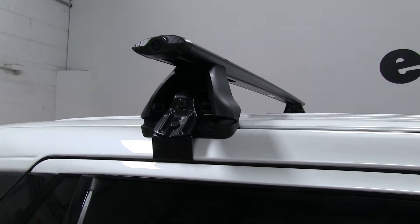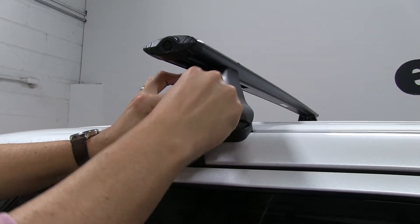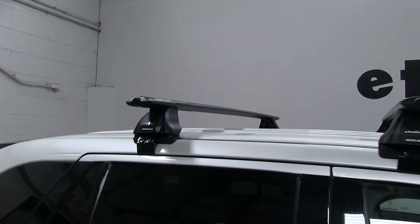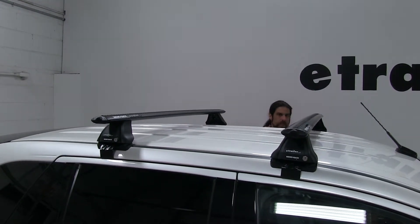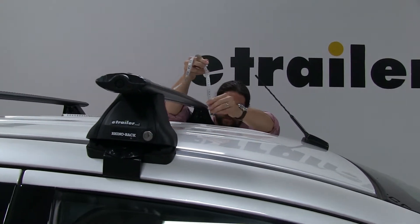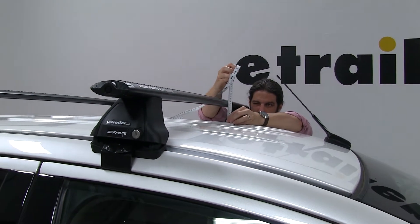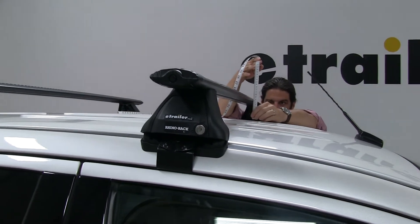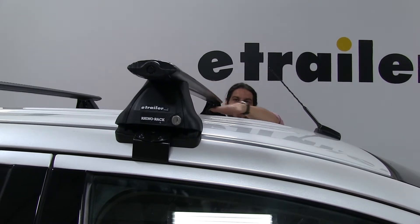The final step is we'll take our end caps — these just fit into place and push in. Do this on both sides. From the center to the bottom of the bar it's going to be about 2 5/8 inches, and from the center to the top that's going to be about 3 7/8 inches — more than enough space between the roof rack and your roof. So if you have accessories that wrap around your bars, it's not going to make contact or damage it.